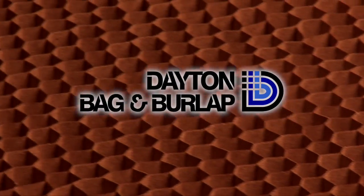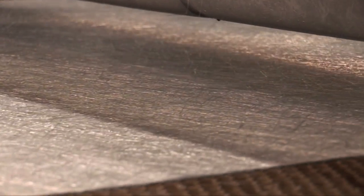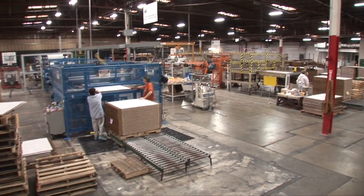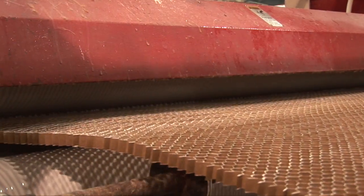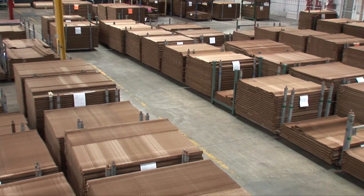Dayton Bag & Burlap developed a honeycomb sandwich with structural content. The panels feature a honeycomb core with top and bottom reinforced sheeting material that gives the sandwich its structure. The reinforced sheeting was developed to provide compression molders with the ability to quickly wet out the top and bottom surfaces. The process and materials developed will not allow the honeycomb core to completely fill — it is by leaving this space within the core that gives the composite its strength.